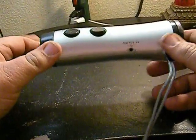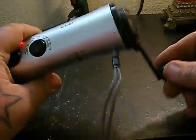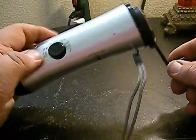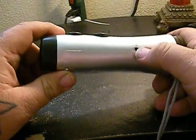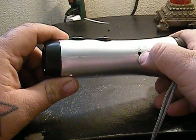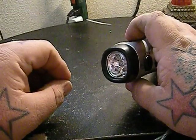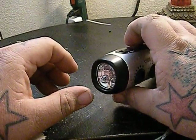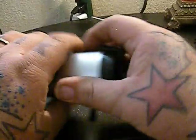Then we have this one — also hand crank. Takes a little longer to charge, about two minutes or 240 revolutions. It has a little output charger and came with a USB adapter, though it doesn't charge an iPhone — figured that out real quick. It's selectable between five LEDs and one LED, and I kind of like that.